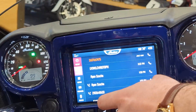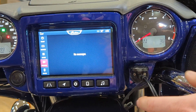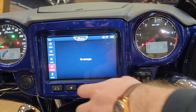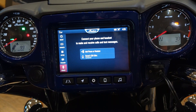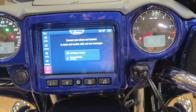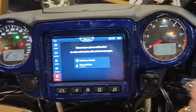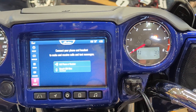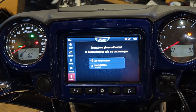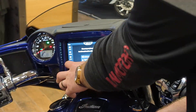Once paired, you'll have all calls, phonebook, keypad, and messages. Messages will only show ones received during the ride — not your entire message history — which is a great feature to reduce distraction while still catching important messages. You can also add a headset the same way — put your headset in pairing mode and find it on the bike. If you allow phone sharing, it may do a pop-up window for text messages that arrive while riding, which you can read at a stoplight.